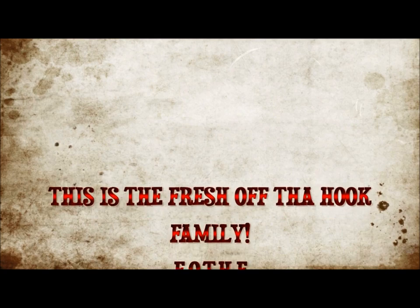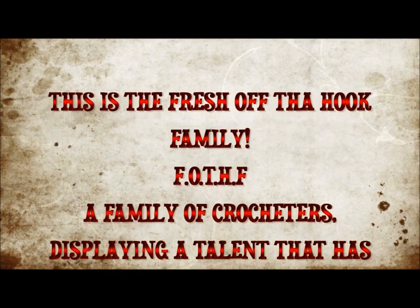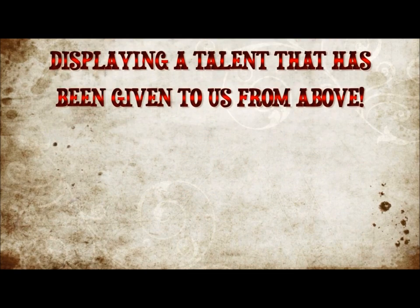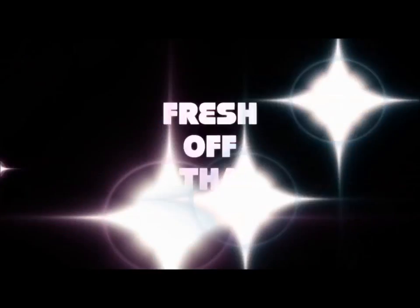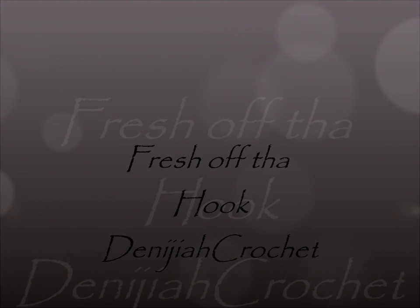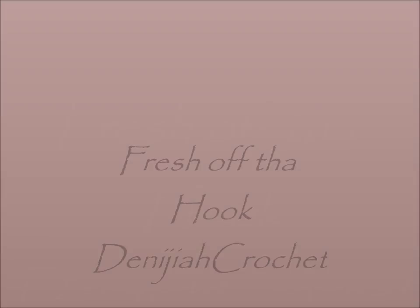This is the Fresh Off The Hook family — F-O-T-H-F — a family of crocheters displaying the talent that has been given to us from above. Fresh Off The Hook. Hello everyone, welcome to my Fresh Off The Hook.